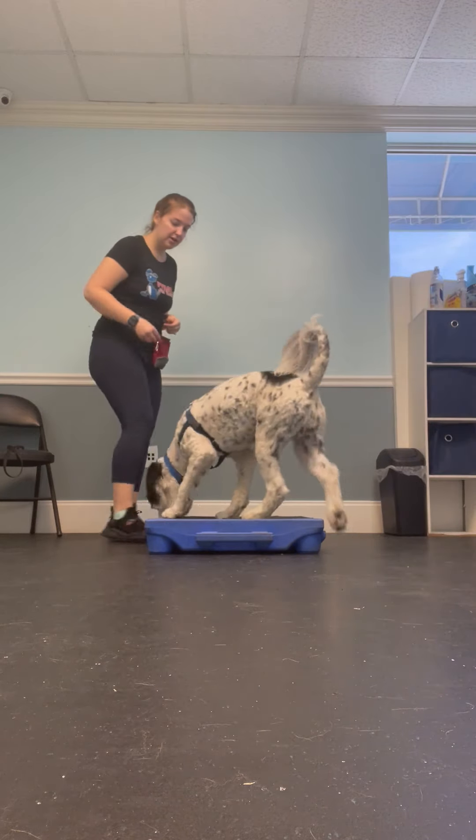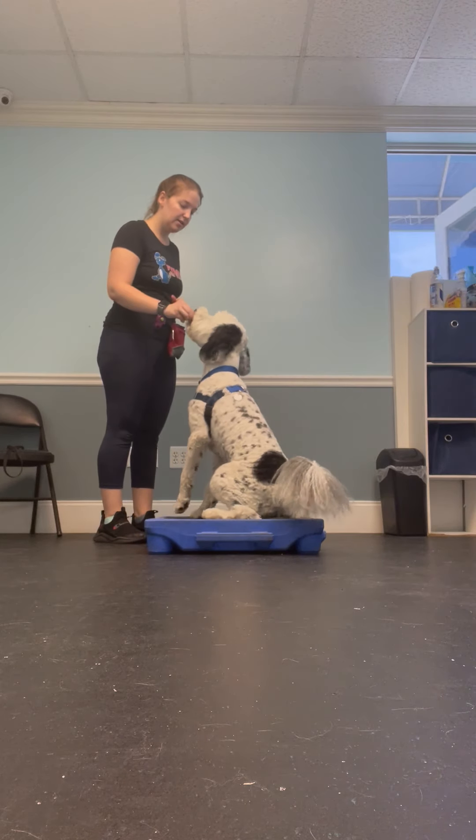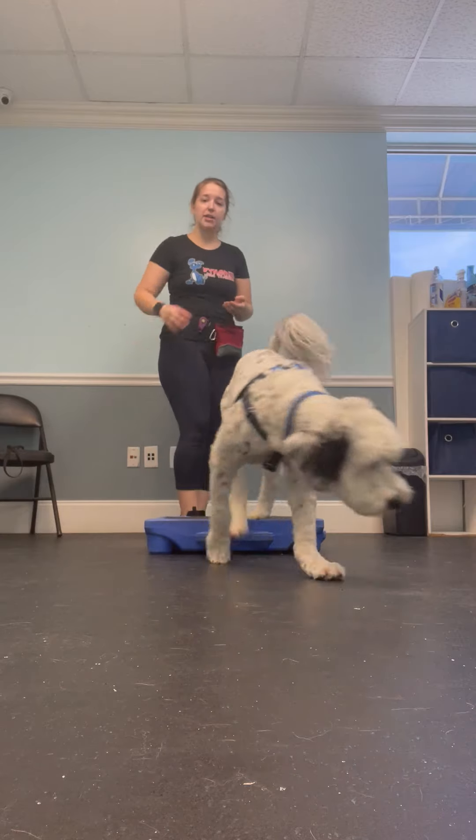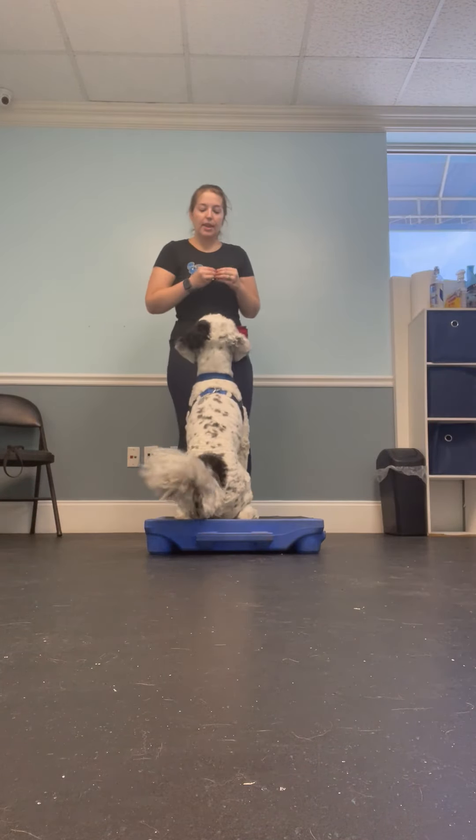Argos, table. Good. Sit. Yes. Easy. Yes. A lot better — I'm not getting my whole hand in his mouth, just the tip of my fingertips. Good boy.